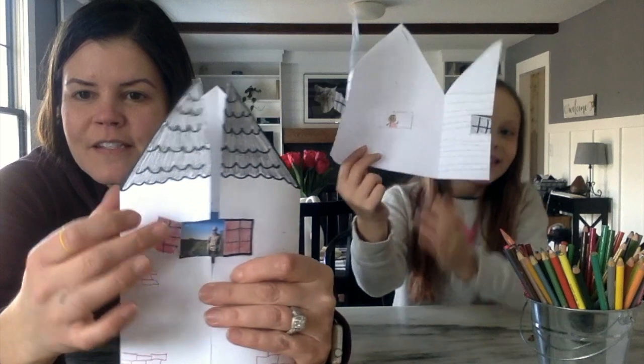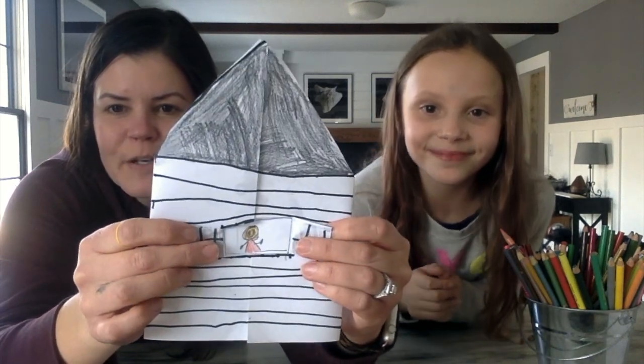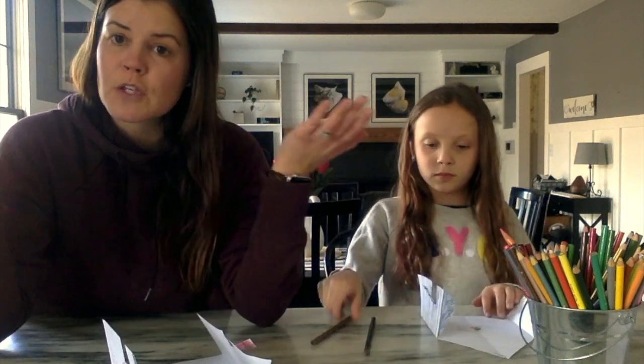We drew our self-portraits inside the windows. When you open up the little window, there's a picture of me, and when you open Ivy's little window, there's a picture of her. Now that we have our self-portraits done, we're going to open our house up and draw pictures of the other people that live in our house — the people, the animals, whoever lives with you.